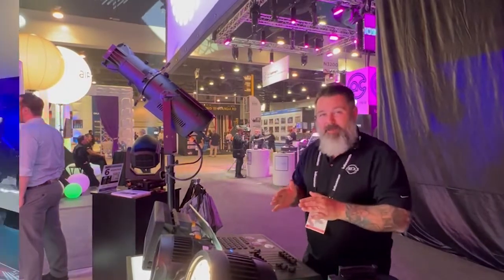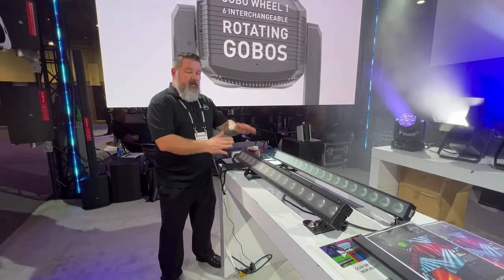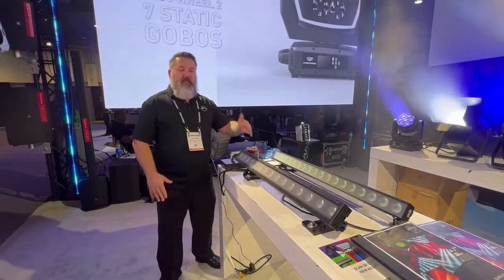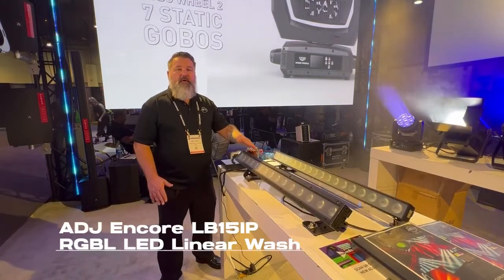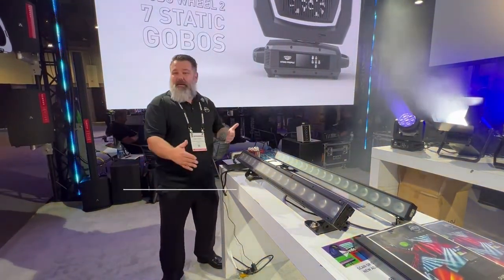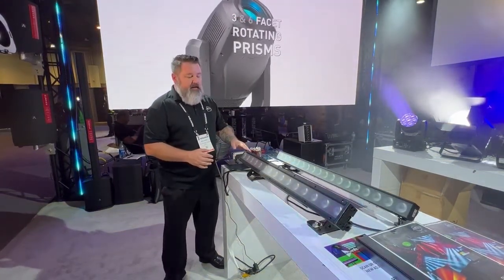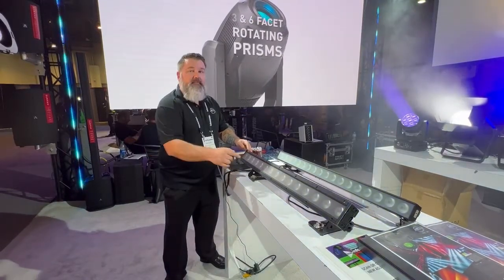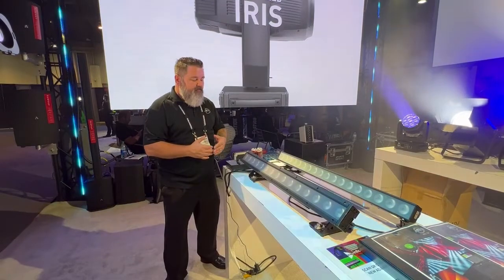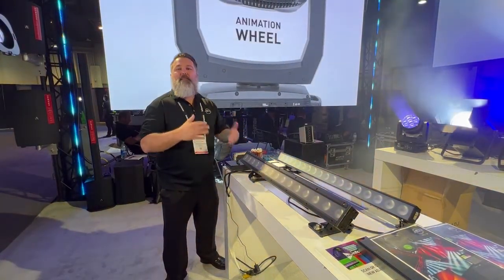We didn't stop there. We knew we'd have success with the PAR series, so we also incorporated a linear batten — this is the Encore LB15 IP. The name tells you that you get 15 20-watt RGB LEDs. You do have full pixel control, so on this unit you can do some very elaborate chases. It's very similar to the last fixture we looked at, but in more of a linear fashion.